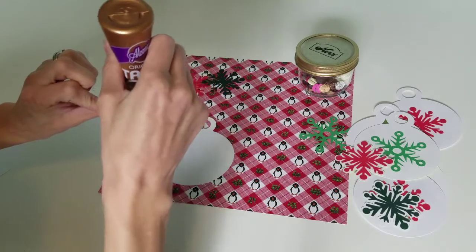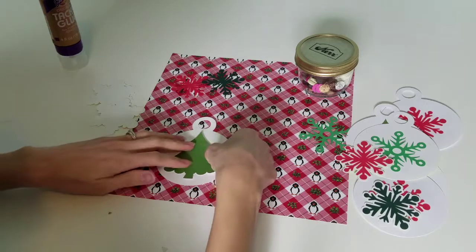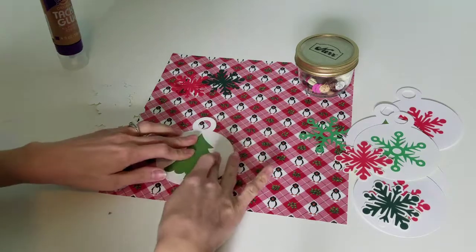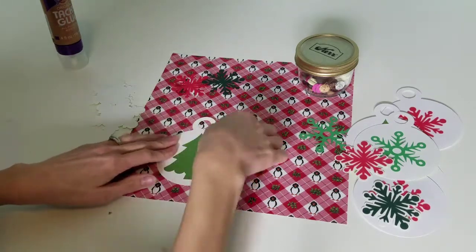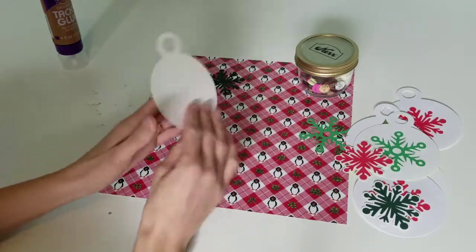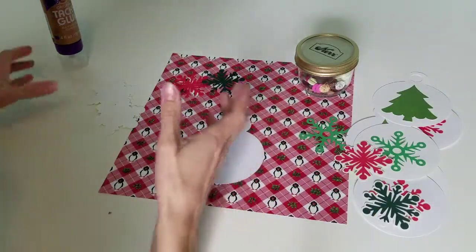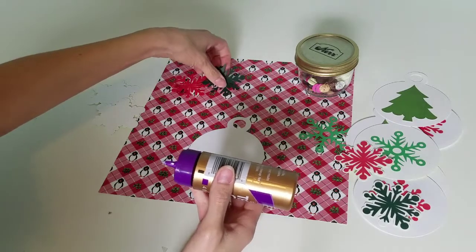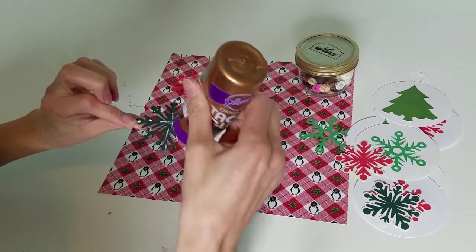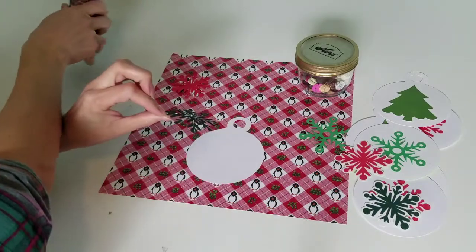I thought these would be really cute to add to gifts, because we are a family of six and I reuse our gift bags over and over again. I never write anybody's names on them, and now that I've got four kids, it's getting harder to remember whose bag was whose. So now I just take my little tag and write their name on it. I can use these tags again and again, write a message on the back — it just helps it feel a little more personalized.